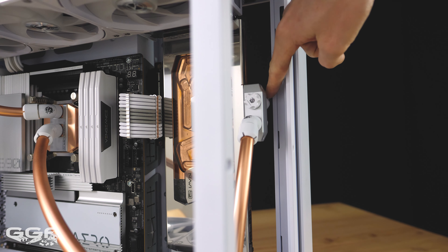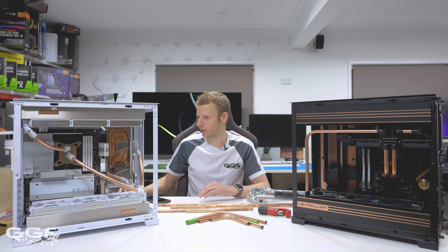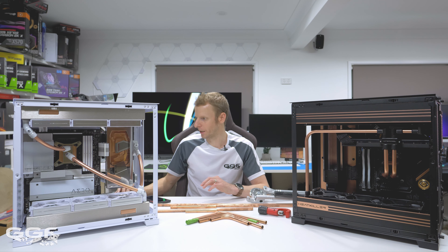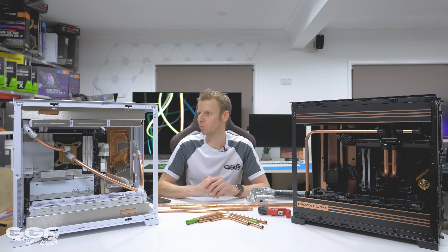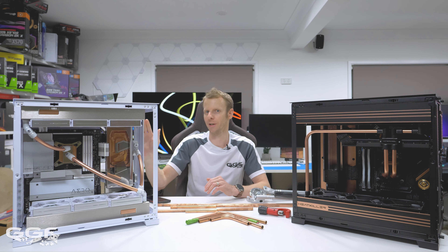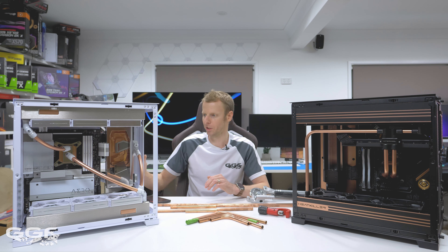Ideally you do want a GPU that is not so wide. Now, running items behind the GPU in this vertical upright position - this might be a bit complicated, but I'll run through it. If you're familiar with my review, I did mention running the radiator bracket in its forward position, and then it can also run in its back position. I'll cover that shortly.